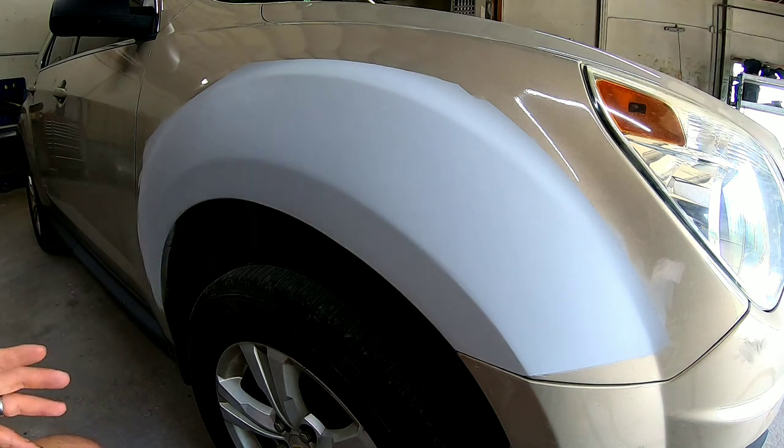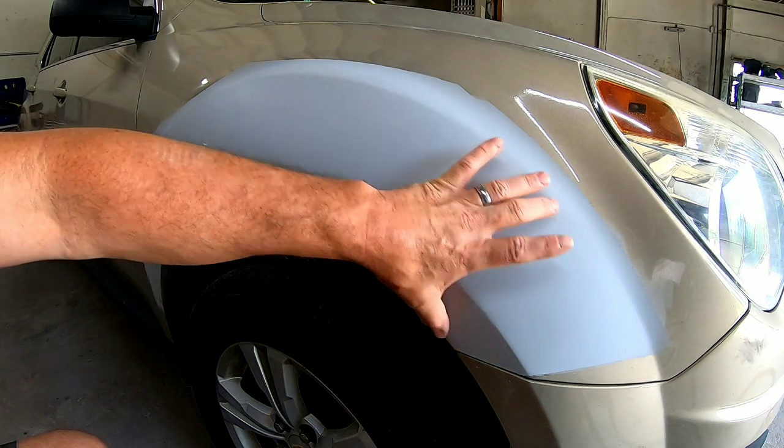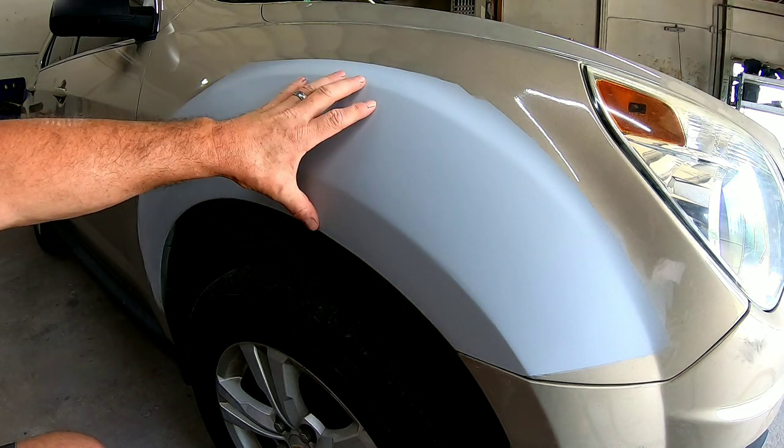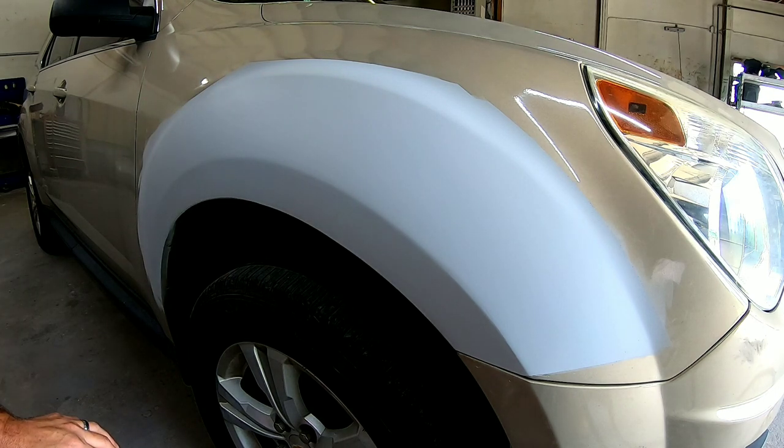Now that we have this fender in primer we need to block sand it straight. The first thing we need to do is spray a guide coat over here. What a guide coat is going to do is show us any high or low areas that we have when we're blocking.